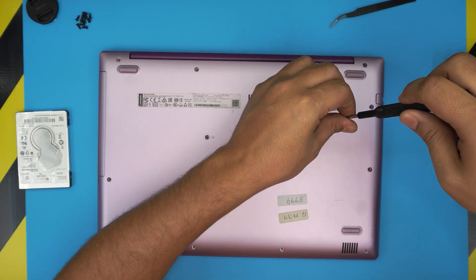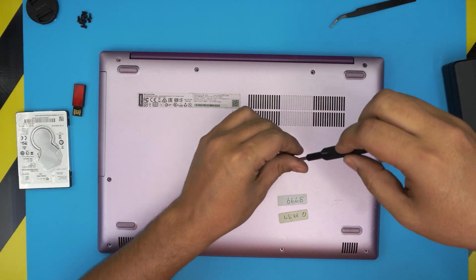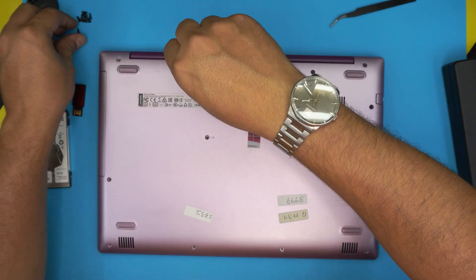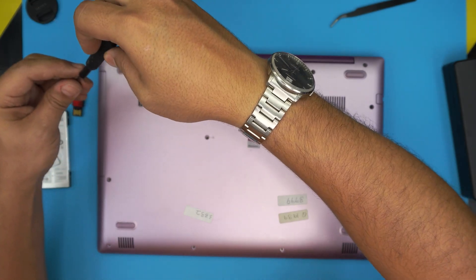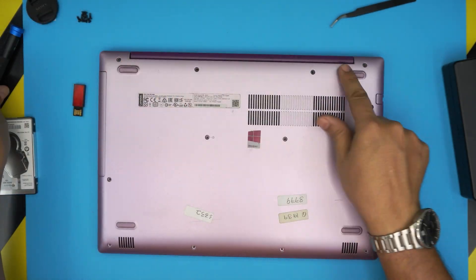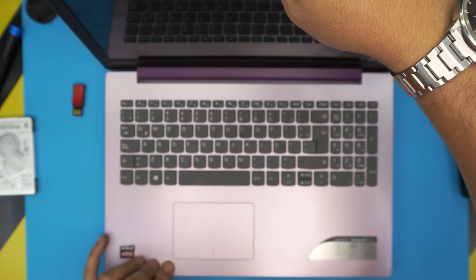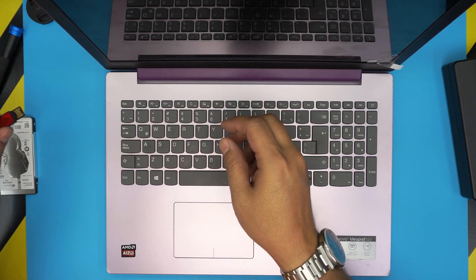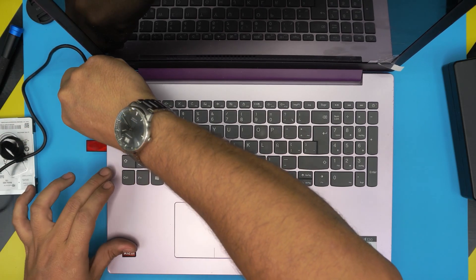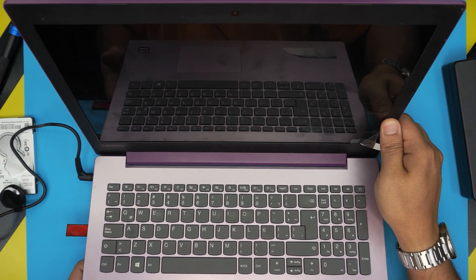I'm going to screw down one or two to keep this video short and then show you how to select the USB Windows 10 boot drive. Put the hinge screws down first. Grab your Windows 10 USB drive, plug it into any of the ports, and connect the charger.